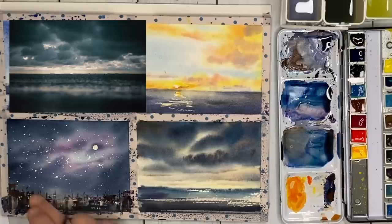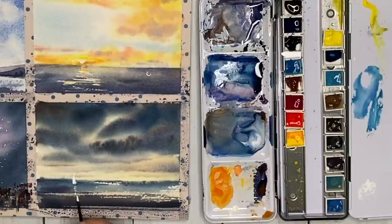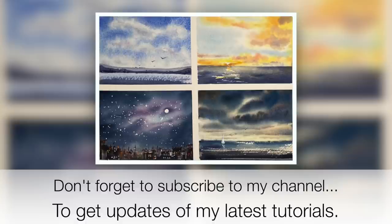For a bit of artistic licence, I've put a little sailing boat out in the stormy scene. I'm using white gouache to add some reflection in the water and painting some birds as well — little V shapes, varying the size with my size 2 brush, working wet on dry. I really hope you found this tutorial helpful and inspirational, giving you lots of ideas and techniques for painting different skies in watercolour.